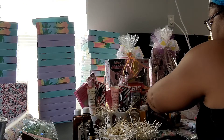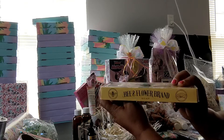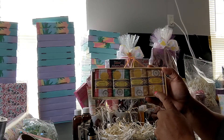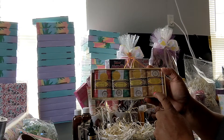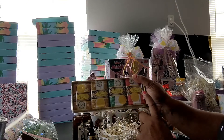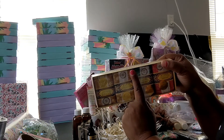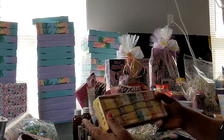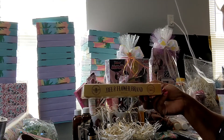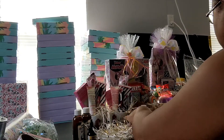I also have some soap — Bees and Flower brand soap. It comes in a four-pack. This soap has sandalwood, ginseng, jasmine, and rose. It smells really really good. They're small bars of soap like little hand soaps, but they pack a big punch. This company has been around a while making soap. The four-pack was $4.99 and they're really good quality.